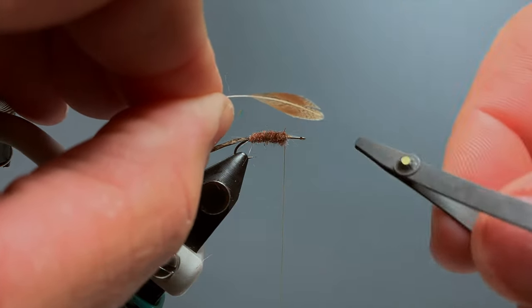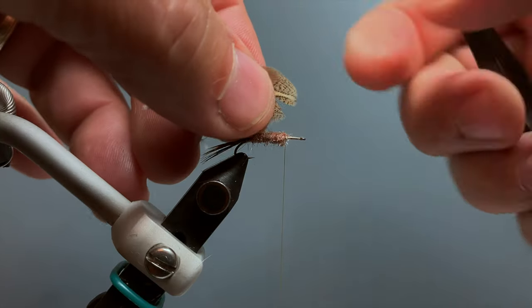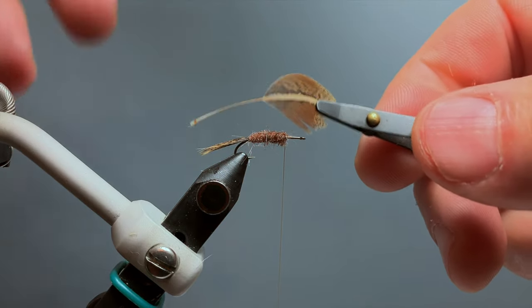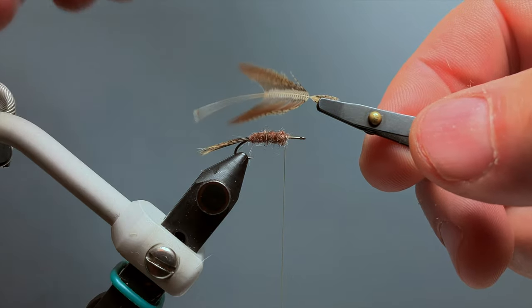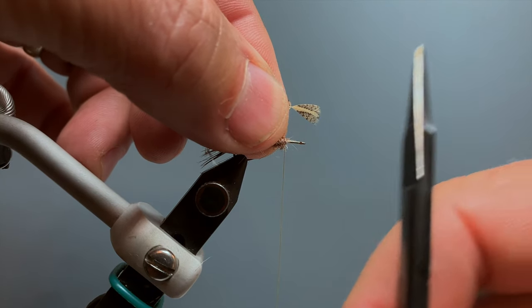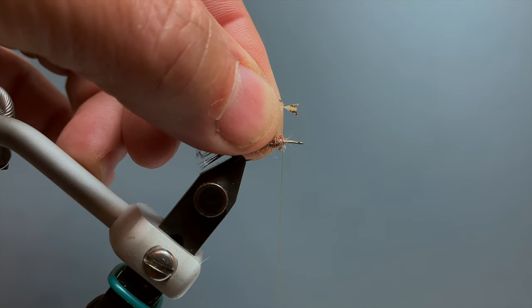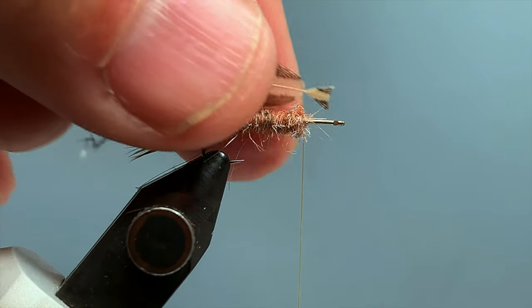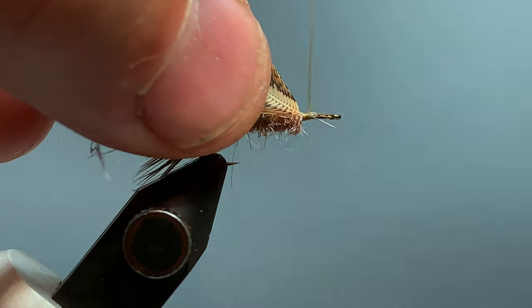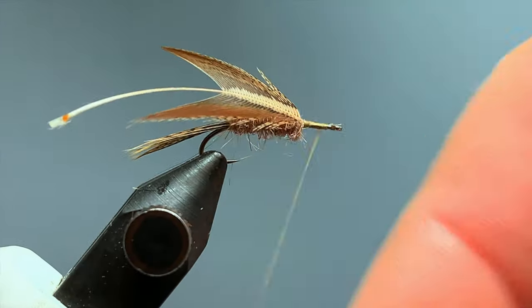We want to tie in our feather with the concave side toward the hook shank. Since we're tying it in by the tip, I grasp the tip with hackle pliers — you could also use your fingers — then pull the feather fibers back, exposing just the tip. I take my scissors and trim off the tip, leaving just a very small triangle which will serve as our tying point. I place the feather against the hook shank with the point of that triangle right over our thread, take a few wraps between the triangle and the main feather, and wrap down that triangle forward toward the hook eye, being careful not to crowd it.